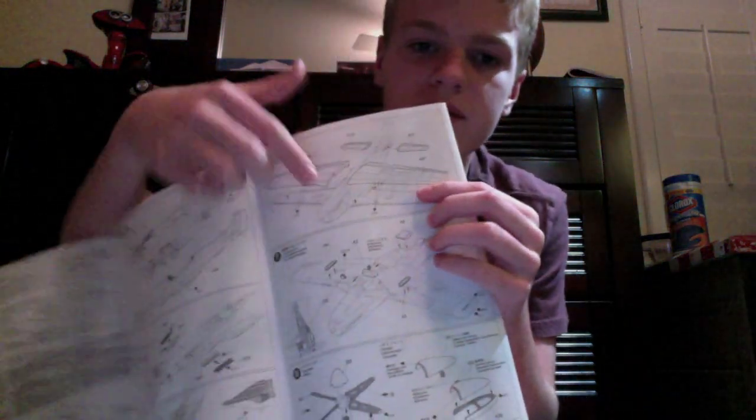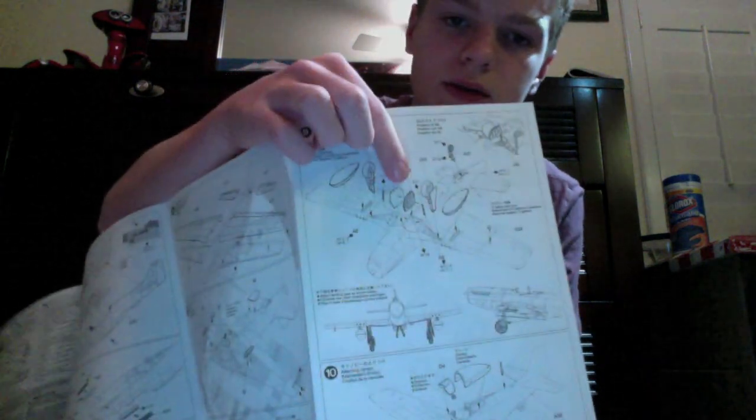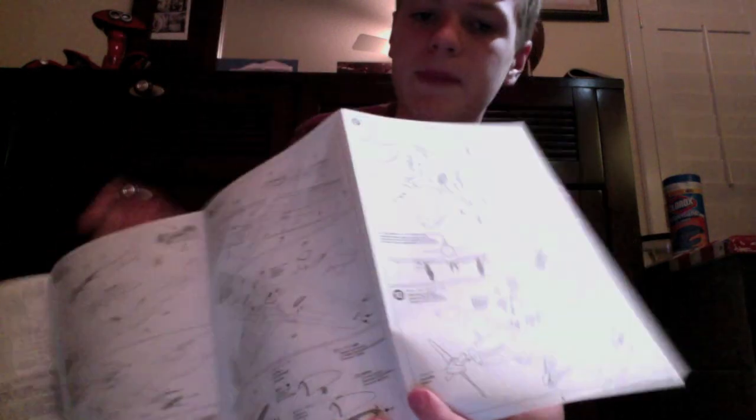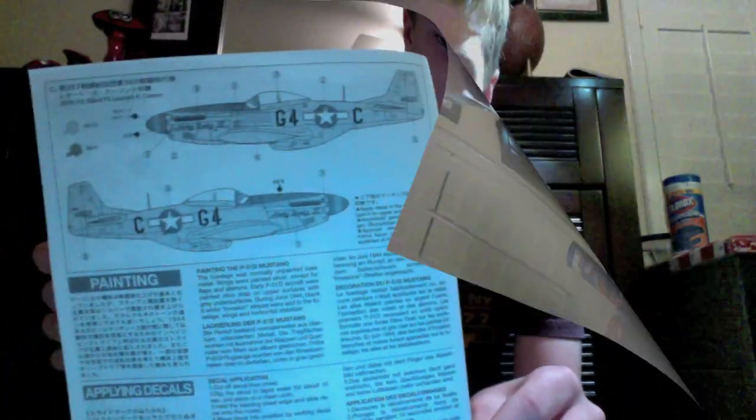Then I got wings, the bottom of the plane, the prop. Sorry for moving around so much. And then I got some more stuff right here — the gears and stuff, and the canopy and the prop. And on the back, it looks like it's got some more information on the same thing.